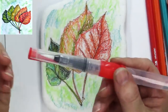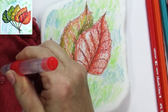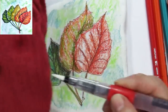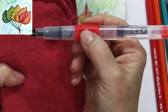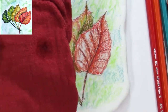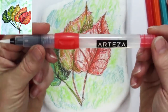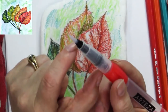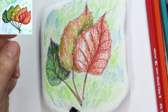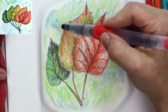Now I'm going to use a water brush. Water brushes are so fun for these techniques because you don't need a whole bunch of brushes. I'm squeezing right here where it says 'push,' getting the water down to the tip and making sure it's really wet all the way through. This is an Arteza water brush — I really like it because it has a valve that lets you squeeze water out to the tip.